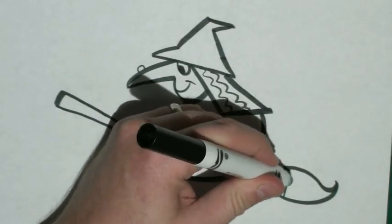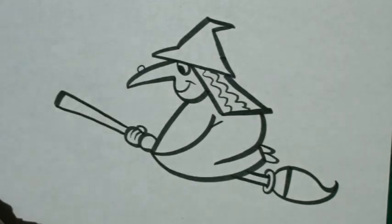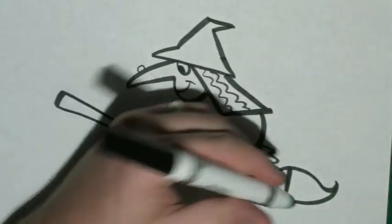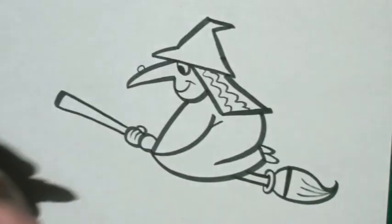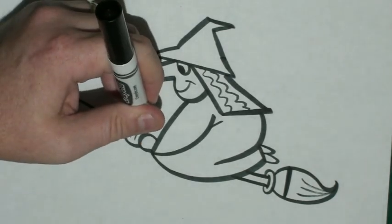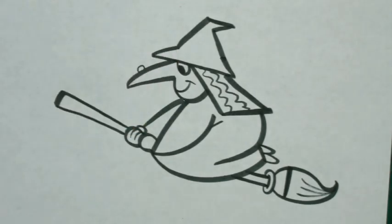And closer to the end, I'm going to draw a fat line right there. Then I want to show some of the brushes on the broom by just drawing a few lines from the end. I'd also like to draw one more diagonal line coming from this thumb to the same spot by the chin. And that's how you draw a witch.